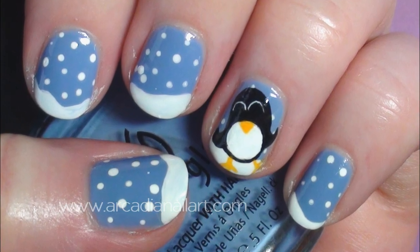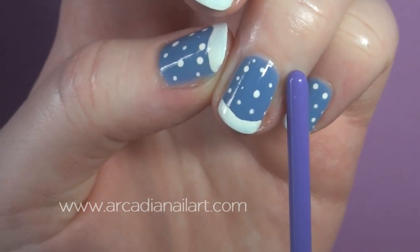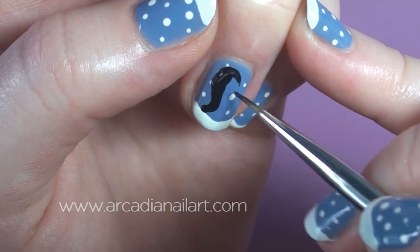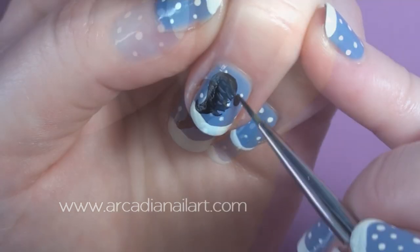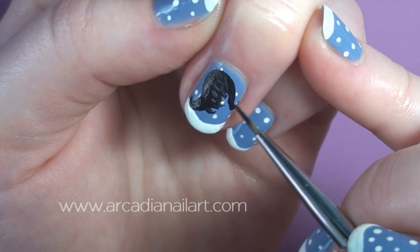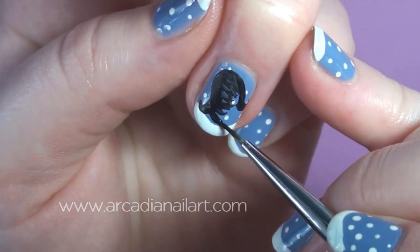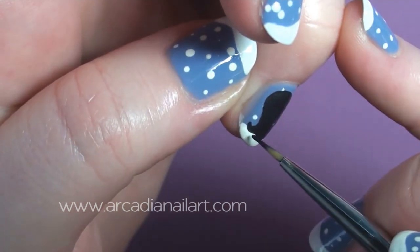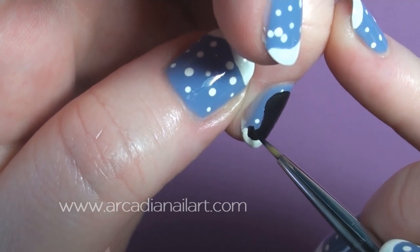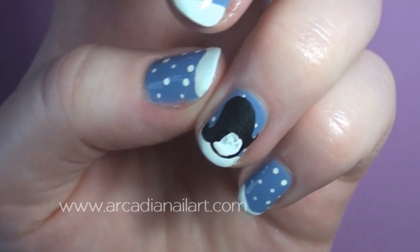The happy penguin is dancing so I'm painting her at an angle. To make this easier, turn your nail a little to one side before you start. The outline of her body reminds me of a 1960s hairdo with flicked out sides, so I'm using that as my guide and filling it in and rounding out the base. Paint a circle for her tummy — not an oval this time — and her eyes are the opposite way around from the sad penguin.